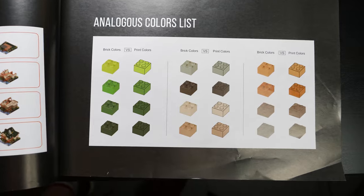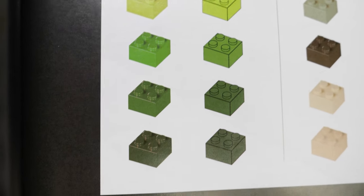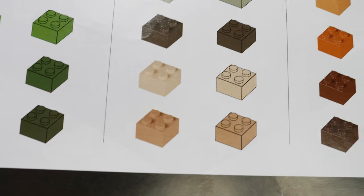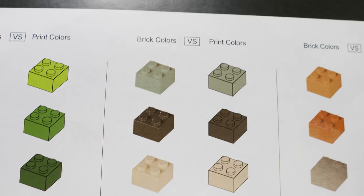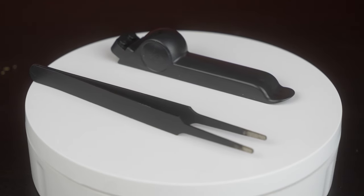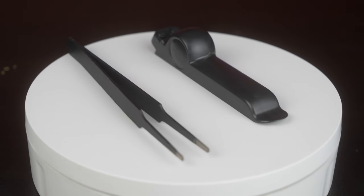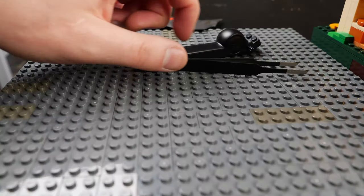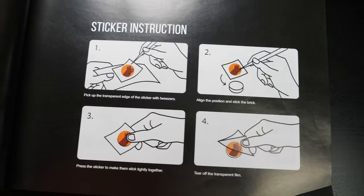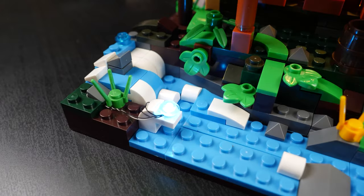One thing missing from these instructions that I really enjoyed from prior Funhole sets is the analogous colors list — a page that shows the actual bricks next to the way they appear in the instructions. If you've ever built a LEGO set with different colors of brown or dark pieces, you know how helpful that would be. They did provide a pair of tweezers and a brick separator in this kit. The tweezers are super helpful for maneuvering the wires and small pieces throughout the build, and honestly it's gotten to the point where I use these tweezers for any brick building activity, not just lighting kits — it just helps when you have huge fingers like me.